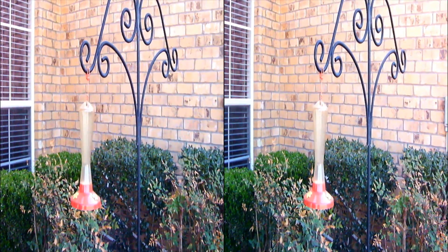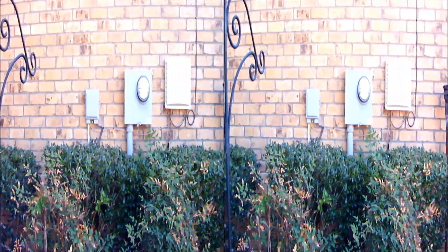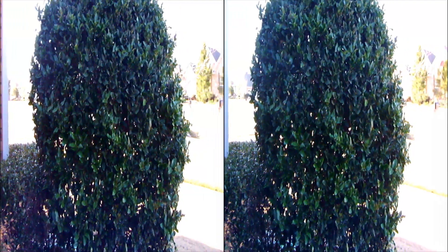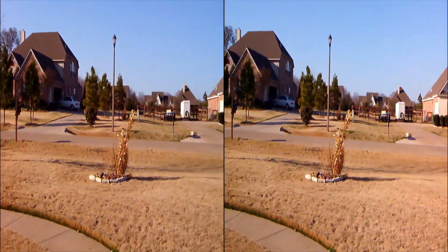This is my very first video with a 3D camera. This is the Fujifilm 3DW3 and I'm just going to give you a tour of my front yard.